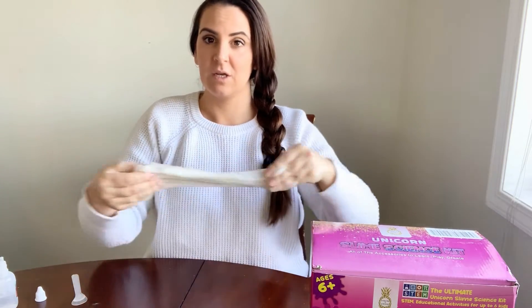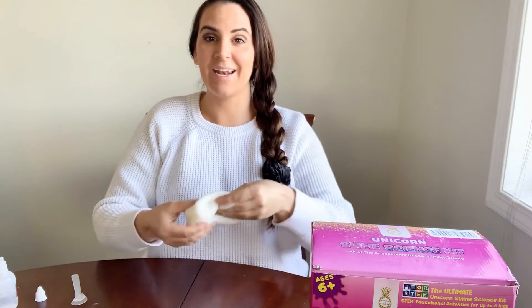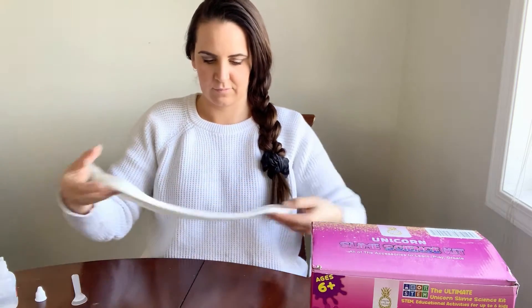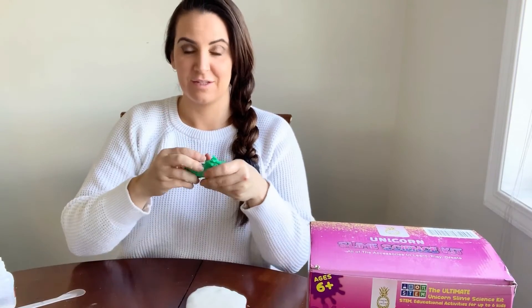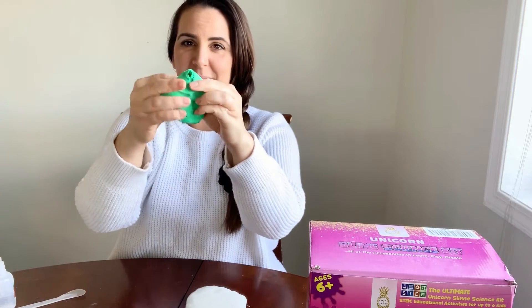We're going to mix for a couple more seconds and then add in our clay. I'm going to be using the green clay left from the dinosaur slime science kit — it's the last green clay — so you're going to get some really cool green butter slime today.